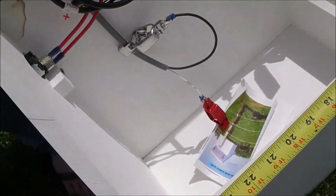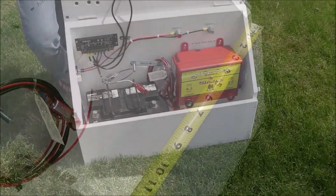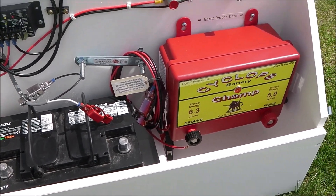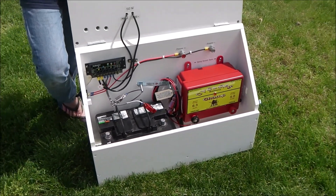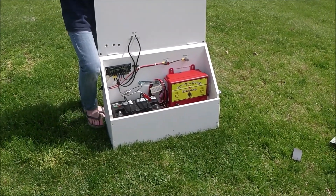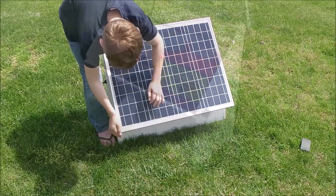Most any energizer will work in that component area. Here you see a Cyclops Champ — we sell a tremendous amount of Cyclops energizers. They're American-made units and they work great, but a Speedrite or a Gallagher will fit in that area too.